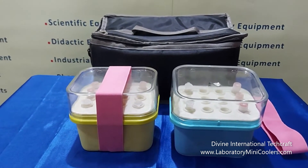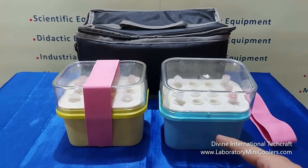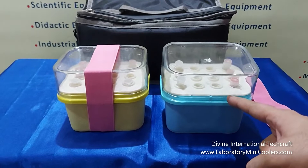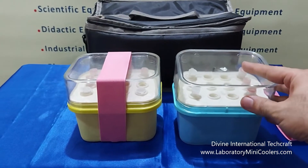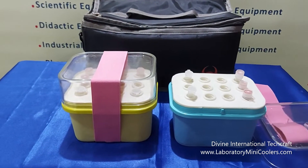These are made of polycarbonate and consist of a base unit that contains the coolant gel. It has a MCT pad that has a holding capacity of 12 cryo tubes, vials or vacutainers of 3 to 6 ml capacity of maximum size 16 mm diameter into 81 mm height.